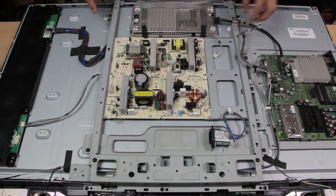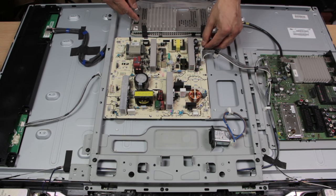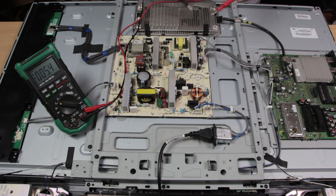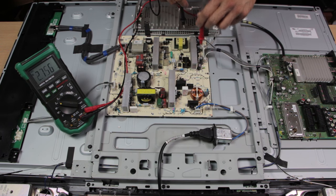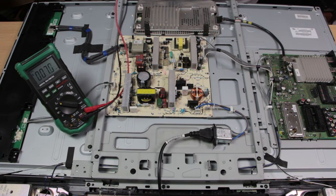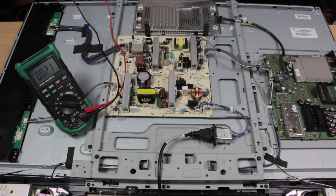Before screwing the replacement board back in, it's good to test whether it's actually working. Put all the plugs back in one at a time, then plug the mains plug in. Set your multimeter to DC, ground the black probe, and test for DC voltage — we're getting 3.4 volts this time. Then turn the TV on — I can hear a click, meaning a relay switch has been triggered. Testing again: 3.3 volts. Fantastic — so hopefully this board is working.